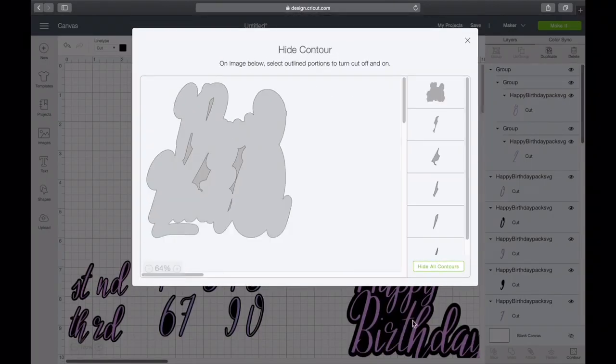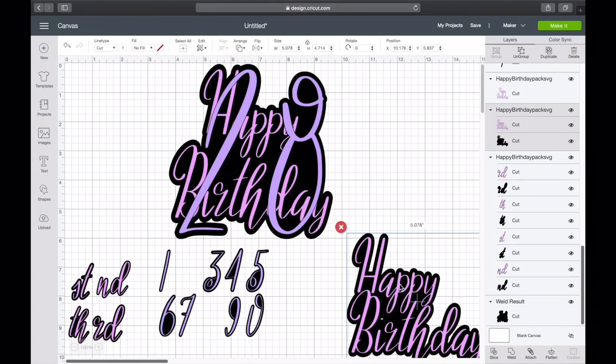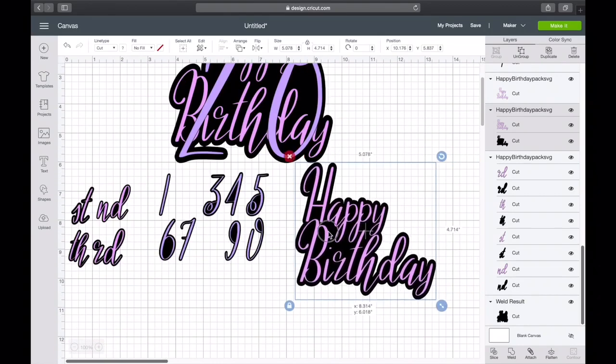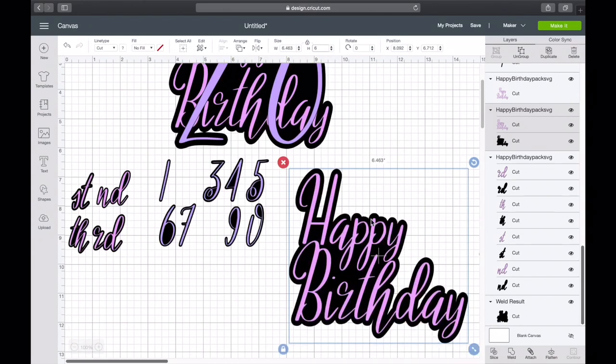Zoom out, Hide All Contours, Exit — and voila, perfect. That's exactly how I want my cake topper to look. You can change the colors around or move the 'happy' to the front — that's all up to you. Now let's move on to this one and make it a Happy First Birthday topper. Let's make it six inches, Enter.